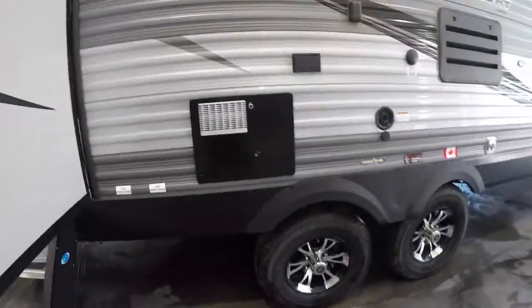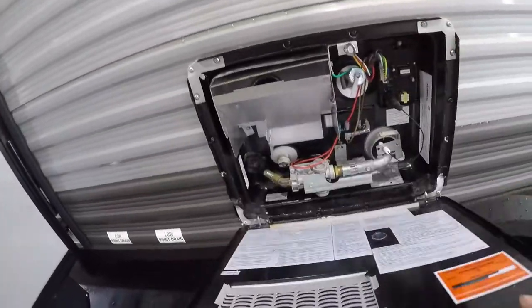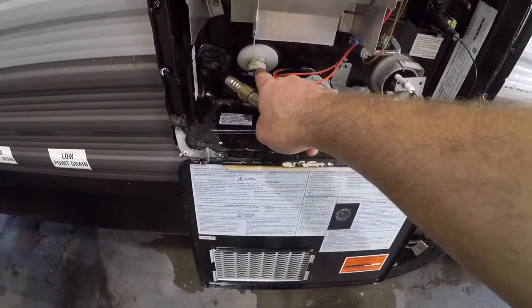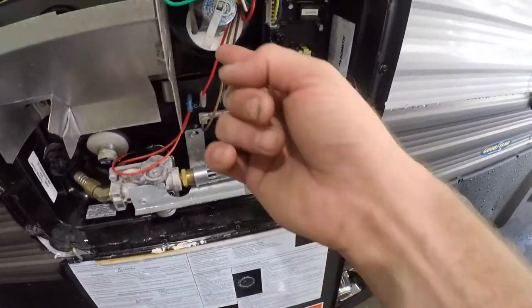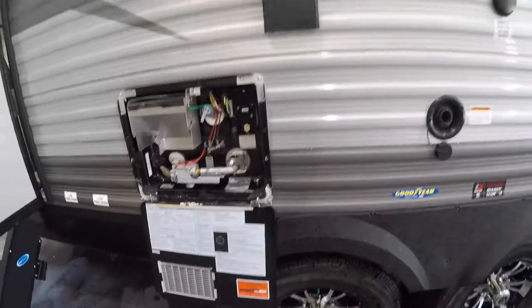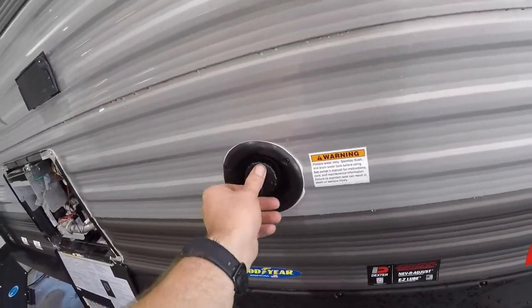We come to the outside of your hot water tank. You'll see there is a drain plug for your water tank — you can remove that to let the water out of the tank. We have your pressure relief valve. We have your fresh water tank input or inlet.